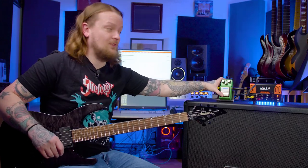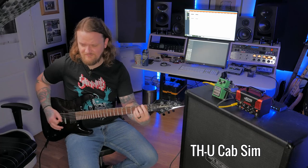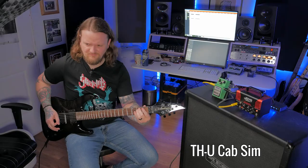Same thing without the Tube Screamer engaged. Yeah, if you want to get this into high gain territory you definitely need to be using a boost with it. Preferably the Tube Screamer, because the Fortin Grind and the 33V preamp didn't really work out in front of the amp. But let's try out that 33V preamp in the effects loop section of this guy.